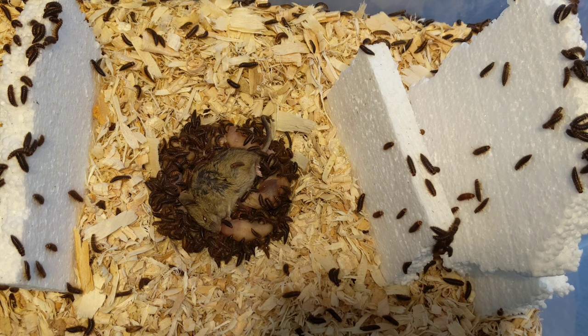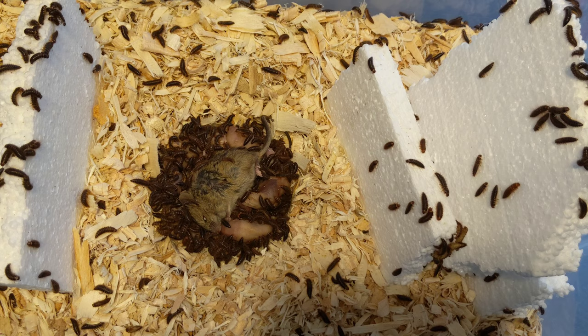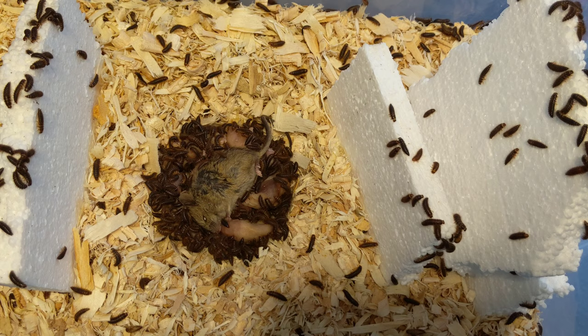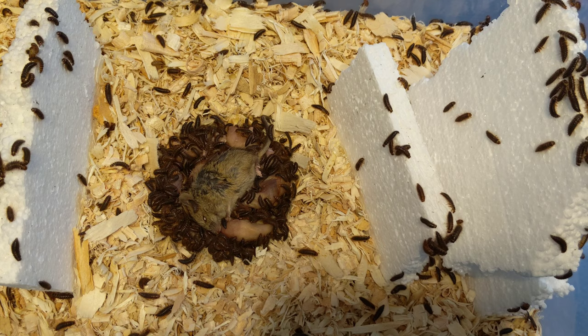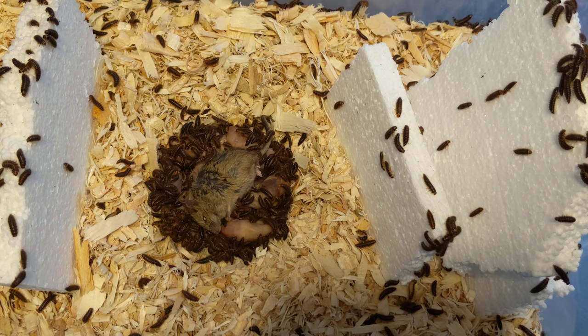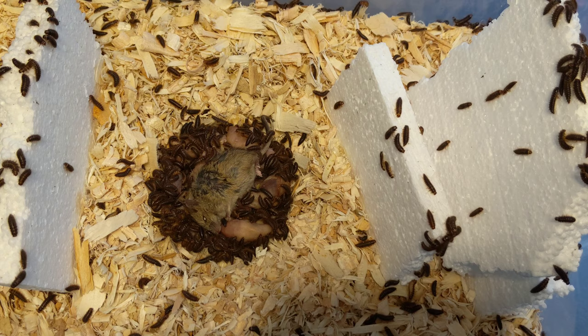The other thing is that these beetles don't like just any kind of meat in any condition. If you toss in some fresh ground beef, they'll probably nibble on it a little bit but they're not really going to go nuts for it. You want stuff that's a little older, drier, and more leathery. They're called hide beetles — they don't like squishy, soft things to eat.